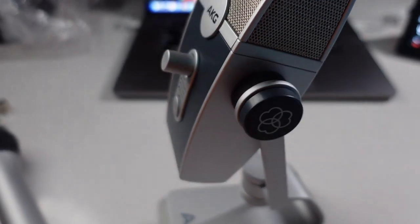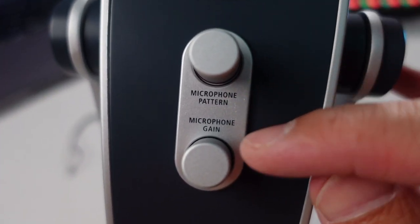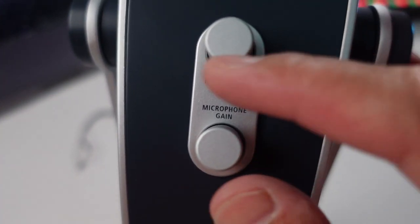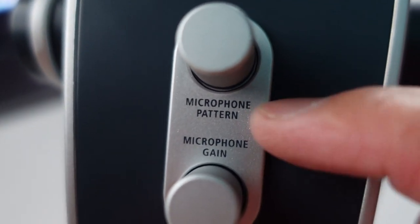The sweet stuff is on the other side — let's flip this over. We have microphone pattern and microphone gain. Gain obviously allows you to collect more sound from the room around you, and you don't want to go too high with that. Microphone pattern — a lot of people are confused about this, including me. So let's look at the microphone patterns on the side of the box and try to figure out what they mean.